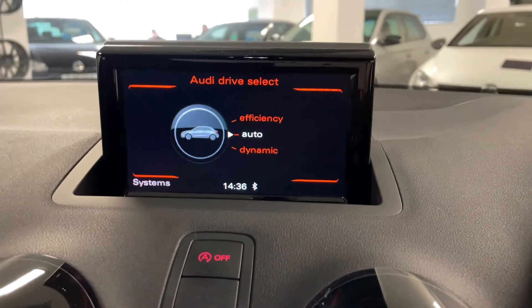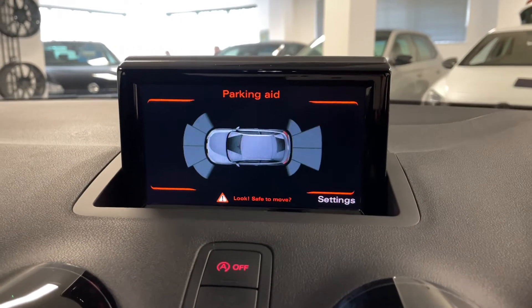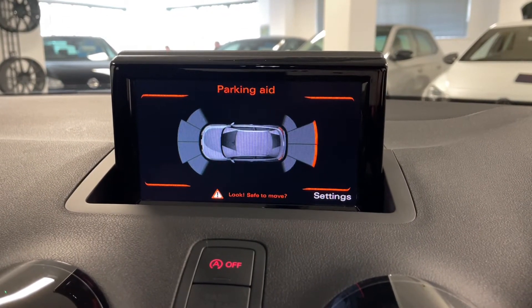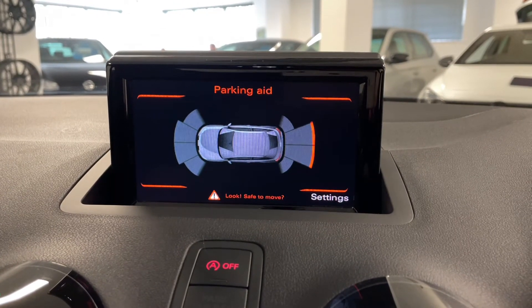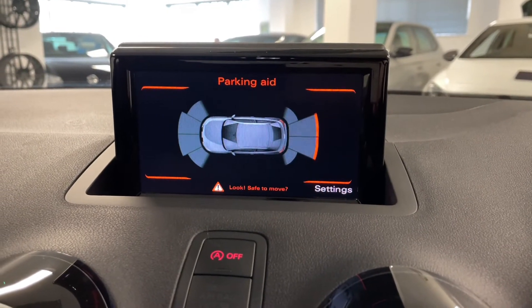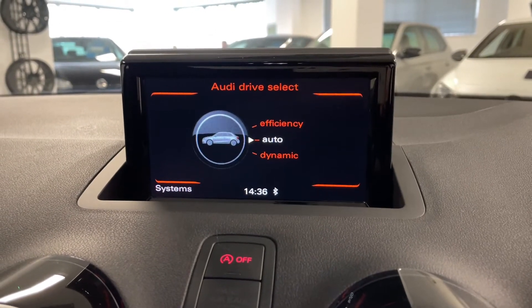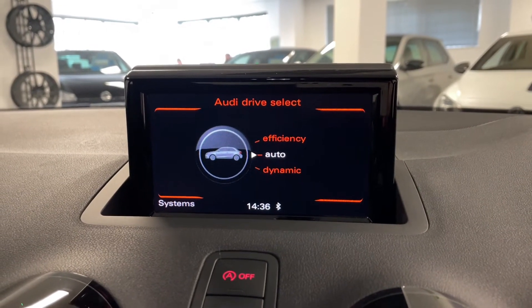This particular A1 also comes with front and rear parking sensors. If we press that button, you can see the car shown on the display. You've got the ultrasonic sensors at the front and the rear represented by that diagram. Those red lines at the back are actually signs of objects when you get closer to them — the lines move in further towards the car, and the beeps that you can hear also get louder and more rapid in their progression.